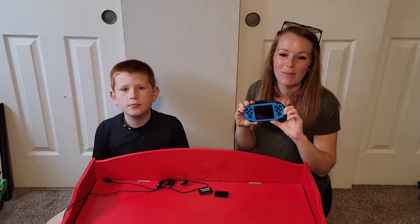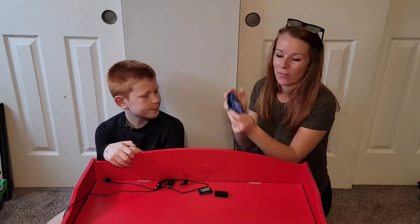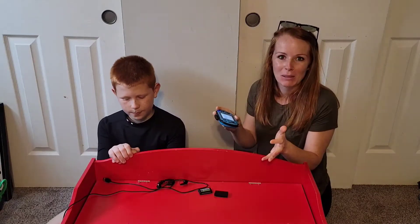Hey guys, are you looking for an awesome handheld console for your little ones? This is awesome. So it fits perfectly in his hand, in my hand, so even adults can play too.